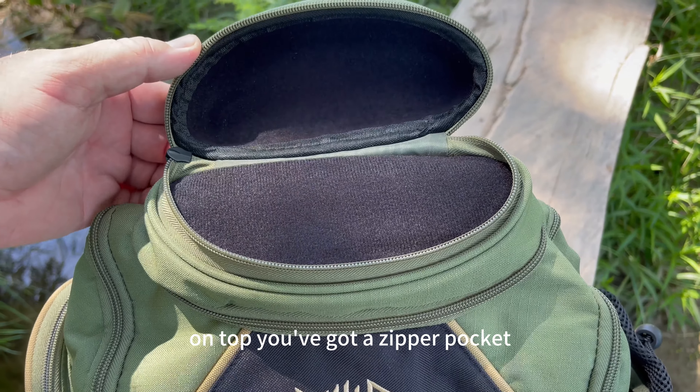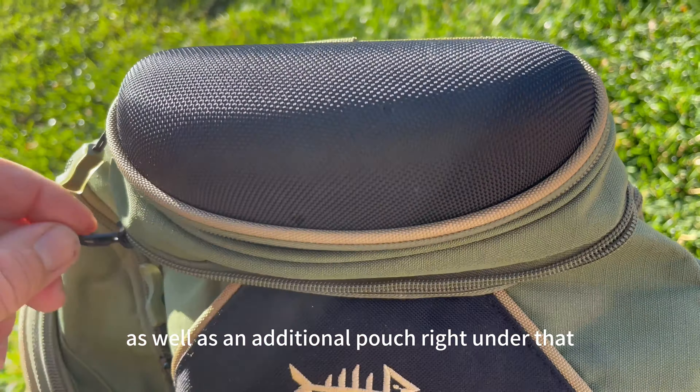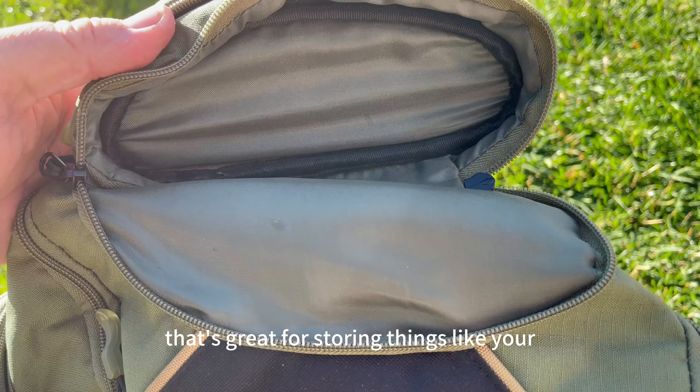On top you've got a zipper pocket to keep your sunglasses safe, as well as an additional pouch right under that — great for storing things like your wallet or keys.